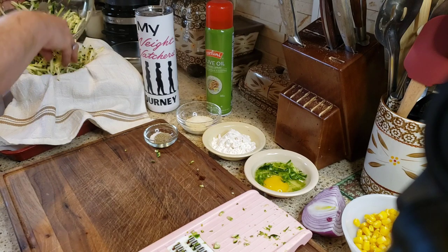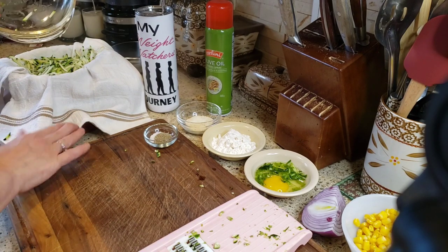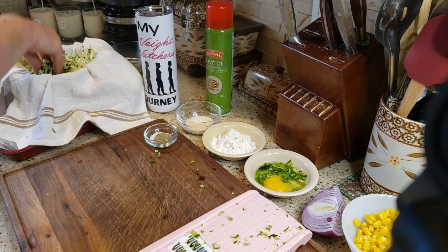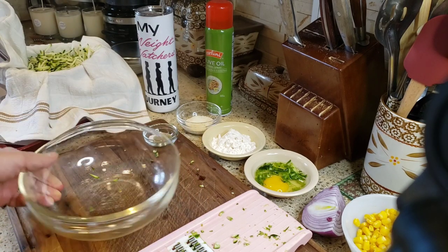Now I'm going to transfer all the shredded zucchini into a bowl lined with a clean tea towel — or cheesecloth if you have it — and we're just going to let that sit for a minute.